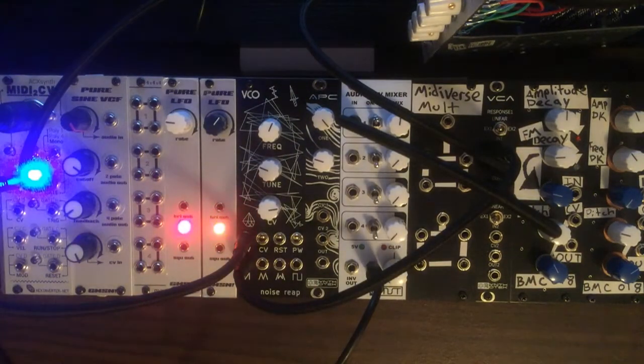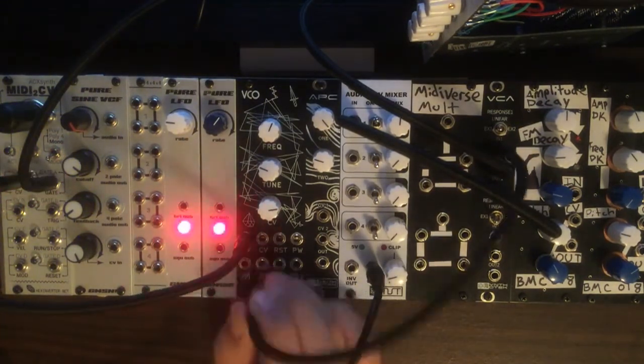So here we are. In this patch we have it patched up to a MIDI controller keyboard so you can hear the scaling on the VCO. And we'll go through our waveforms once again.